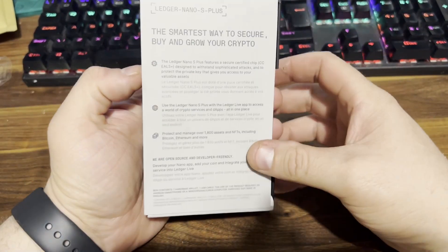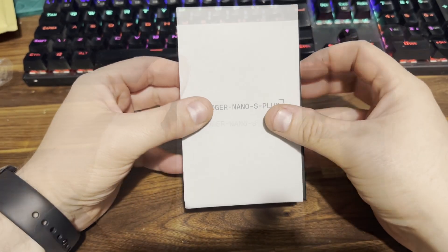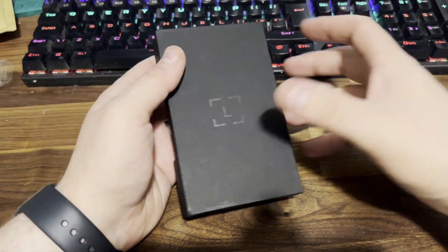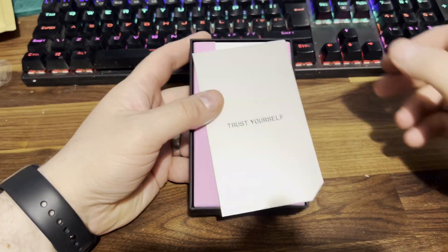Your shipping packaging should have the official French Ledger address on it. This device can hold up to 100 apps, it's got a 128 by 64 pixel screen, USB-C, and the EAL5+ chip for security. Really nice little device — it's the newest one they've released.